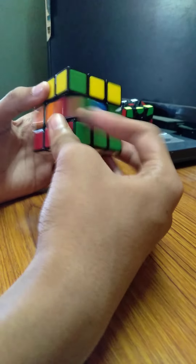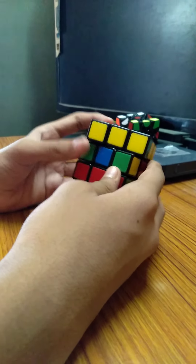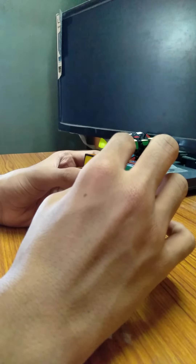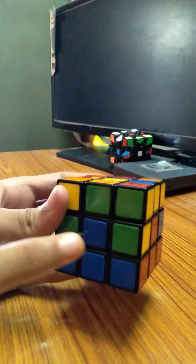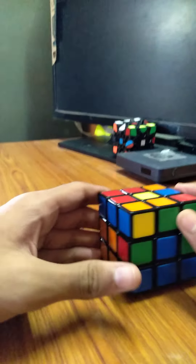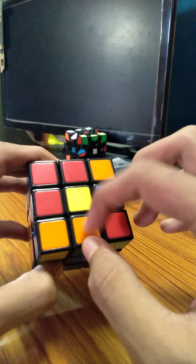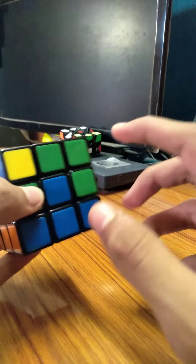Our second step is First Two Layers, so the middle layer is still to be solved. How is it solved? Here is one piece, here is another piece. This is orange and green. The piece which is near the yellow one is to be avoided. We make sure this green goes to the green centerpiece, and the orange faces at the top to be inserted to the right side. There is an algorithm for the right side — I have taught you before. I will tell you again slowly; you may note it down.